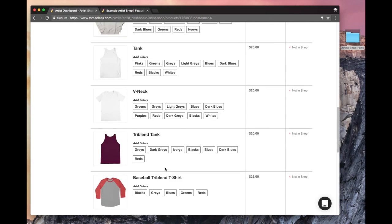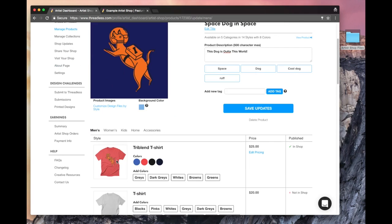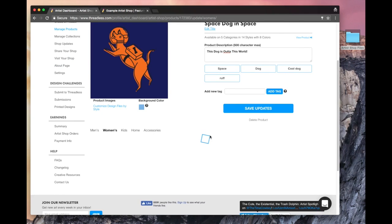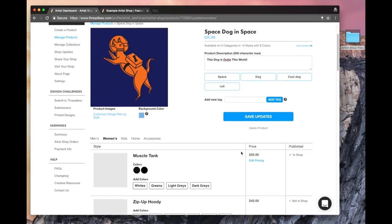You can see all the different styles will still be here — they just won't be active in your shop. You can add them at any time from this manage products page. If I go to the women's product page, I've only added the muscle tanks, but I can do the exact same thing. The blue square is turning — there you go — muscle tanks. I can also add the light gray, and again I can add zip-up hoodies or regular t-shirts anytime.